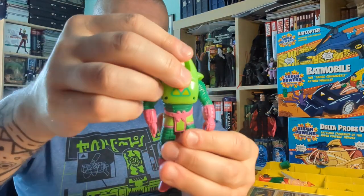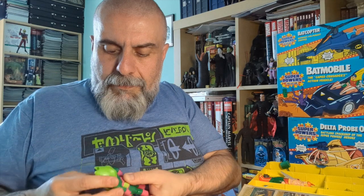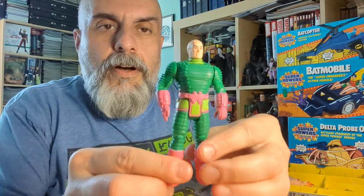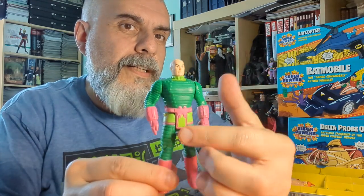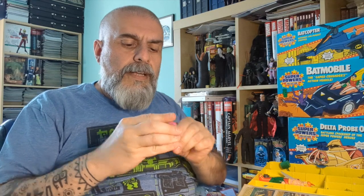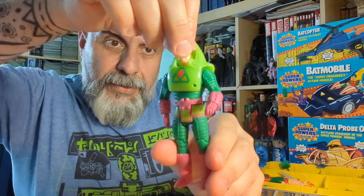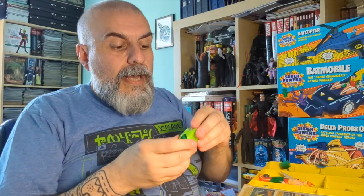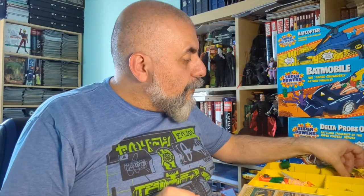Next is Lex Luthor with his hand armor. Interestingly, you can actually remove the armor — it's not easy, but it comes off. That base figure mold was later reused for the Robin Hood: Prince of Thieves action figure line, so it may look familiar. He looks so much better with the full armor on. His action feature looks like he's running away, and he also has his own vehicle called the Lexor.